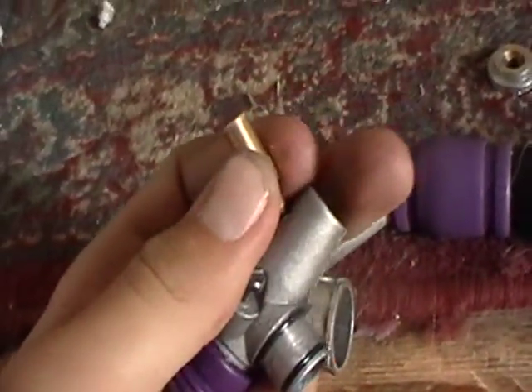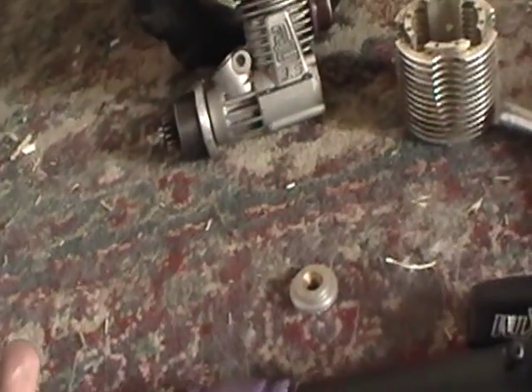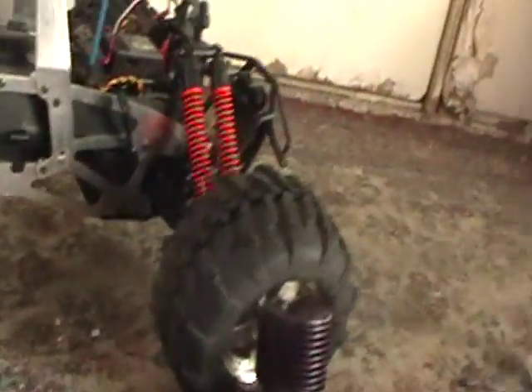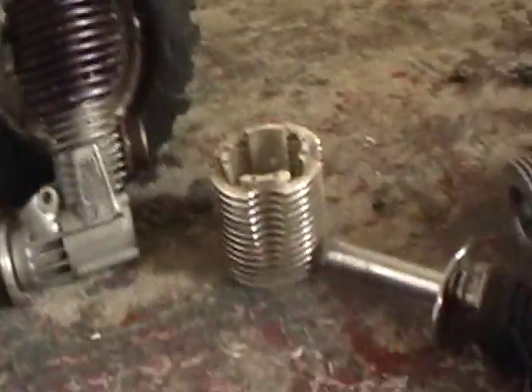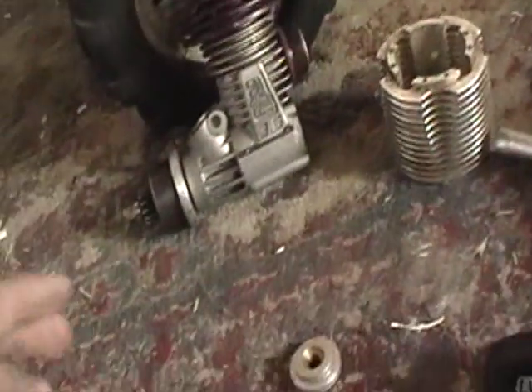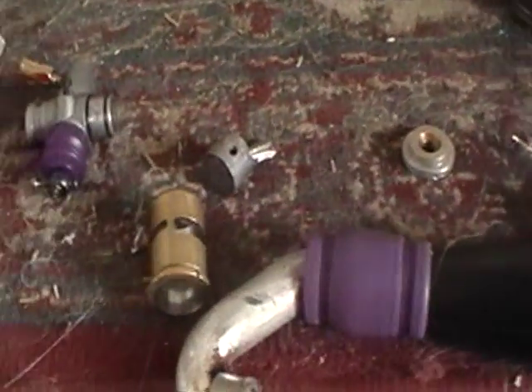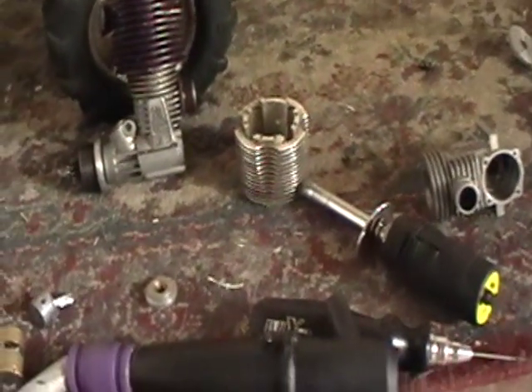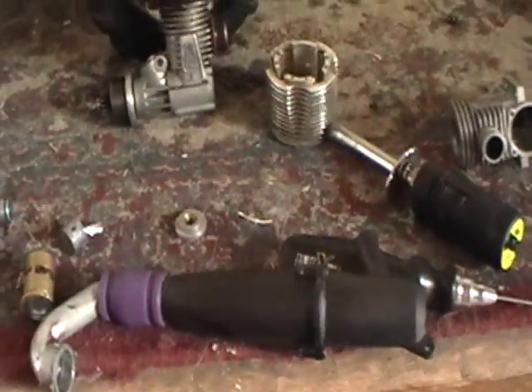Here's How Nitro Engines Work by High Desert Hater for Nick Garage. This particular engine is a .21 and I have various engine pieces here from different engines. Basically it works like a diesel engine and a gasoline engine combined.